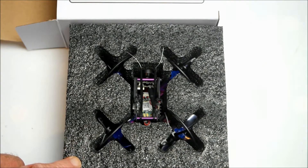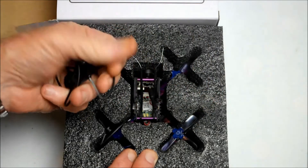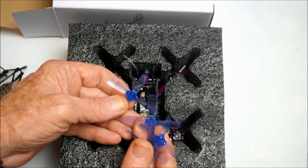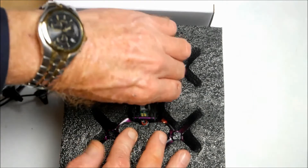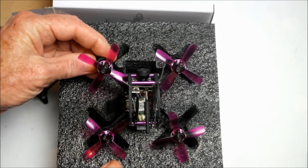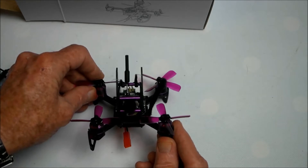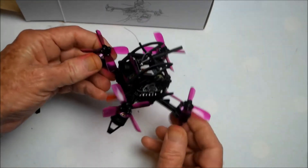Inside the box we get four prop guards with an integrated stand, four 2035 four-blade spare propellers, and the little dinosaur itself. This is all we get in the box — no instruction manual.